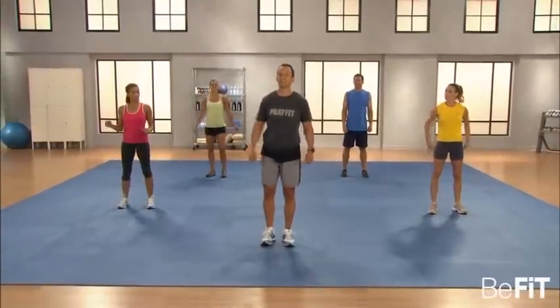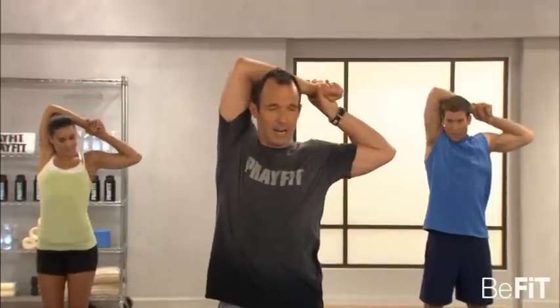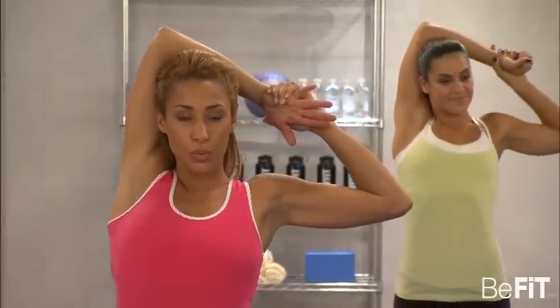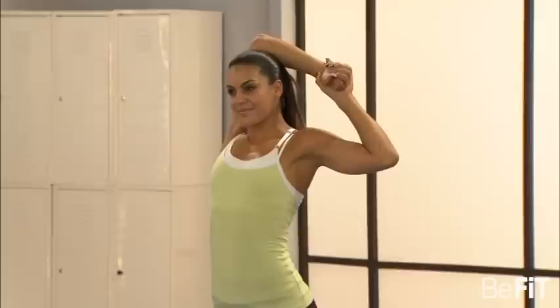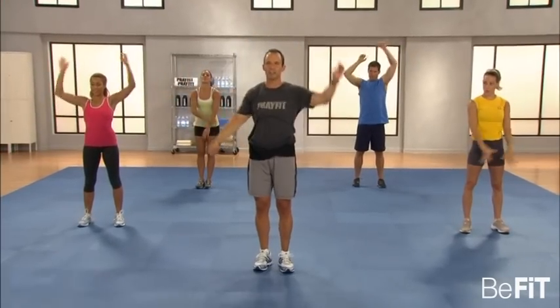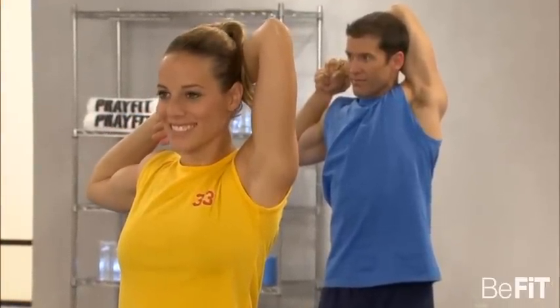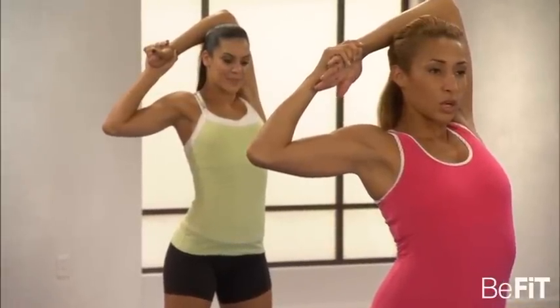Now let's stretch the back of the arms — the triceps. One arm up, grab right there and stretch the triceps. Pull on the hand, pull on the wrist. Feel that in the long head of the triceps. Nothing jerky, nothing too bouncy — just nice, even keel, but work. Switch arms, reach above, hold the wrist and pull. Stretch those triceps out. We don't strive to be healthy in order to be loved by God — we strive to be healthy because we are.